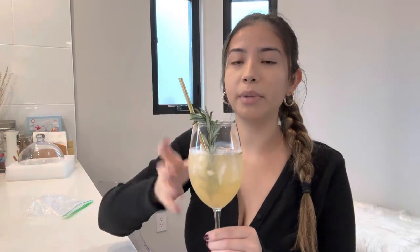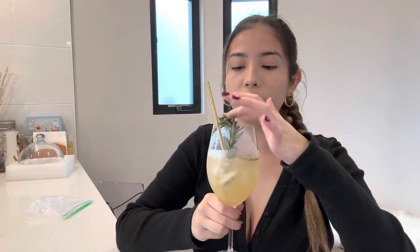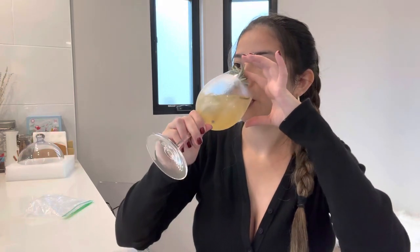I have a straw in here, but a straw sometimes messes up the carbonation. Hmm, this is actually good! It's very light and refreshing, but not as flavorful as I thought it would be. Actually I do really like it. The rosemary — we're removing it, it's throwing me off because when I drink it all I can smell is the rosemary.